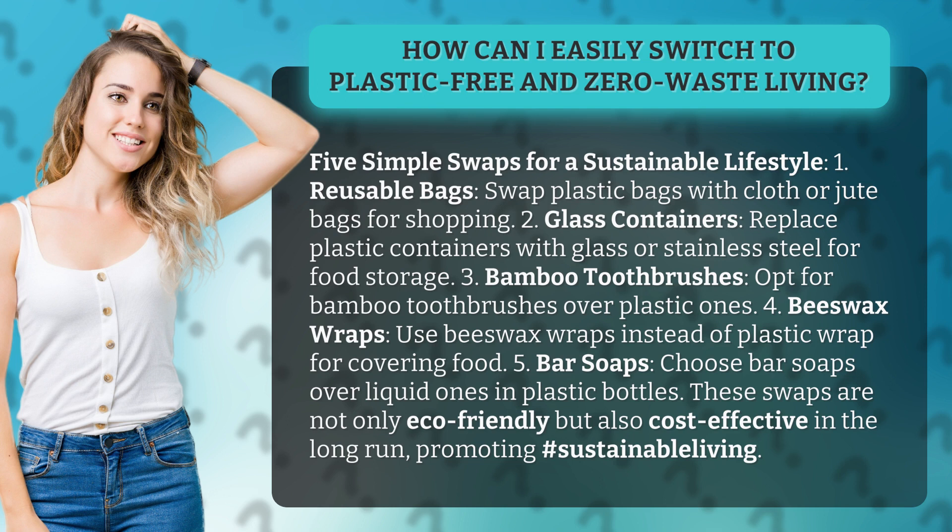Swap 5: Bar Soaps — choose bar soaps over liquid ones in plastic bottles. These swaps are not only eco-friendly but also cost-effective in the long run.